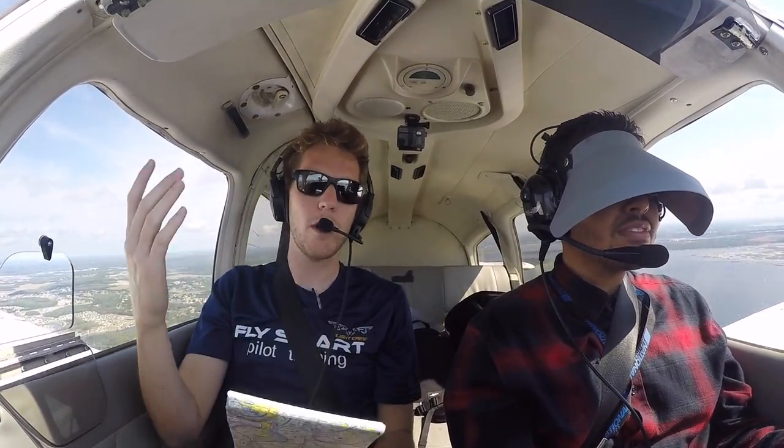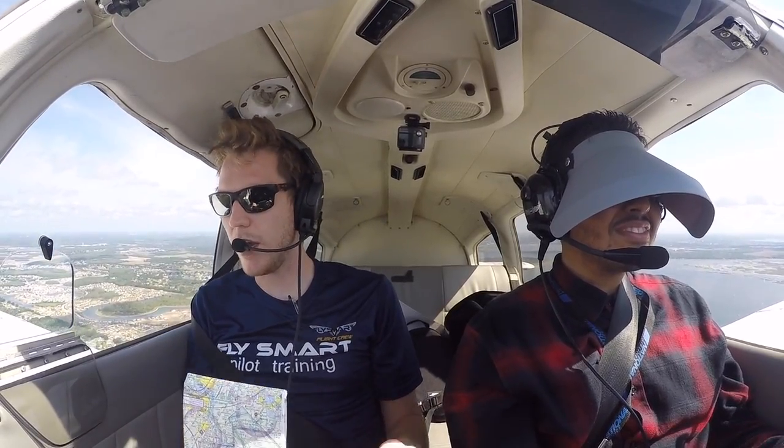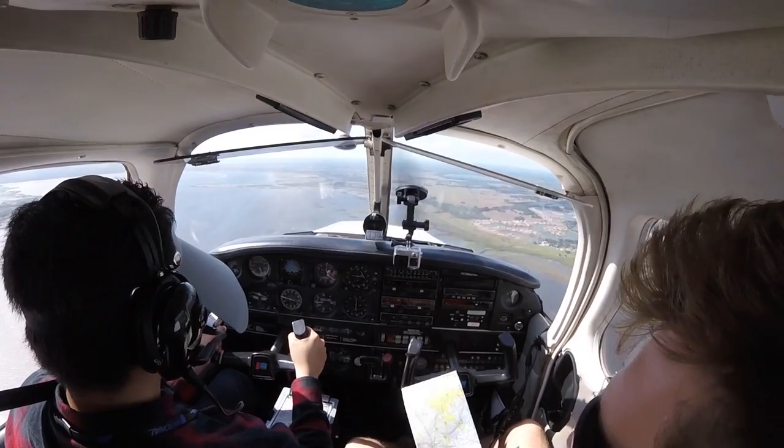Alright everybody, welcome to another video. This video is what we call 'F***ing with Michael,' because Michael's got no idea what we're doing today.